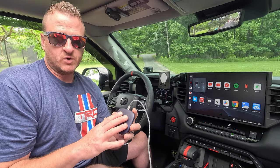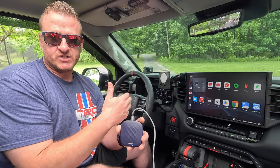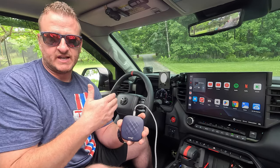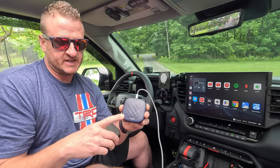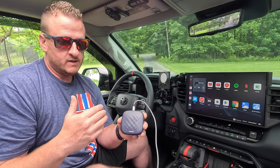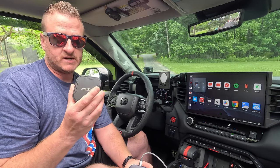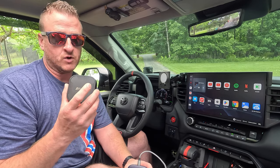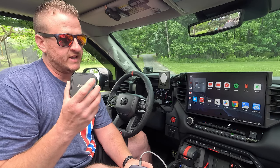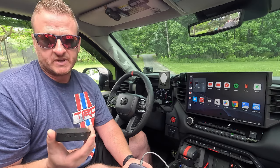The other advantage I've noticed since I've been running this is the connectivity. As far as when you first initially start the truck, the time it takes to connect is about the same between the two modules — the BeneesBox and the CarLinkIt T-Box Plus. But as far as staying connected, I literally have not had to reset this box one time. With the Benees, it didn't happen often — I'm not complaining about it, I loved it. But every so often when it loaded up, it would either freeze on me or the apps would crash. Basically all I had to do was unplug it, plug it back in, and then I was good to go. It was no big deal.